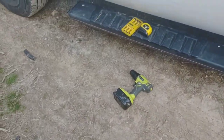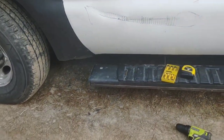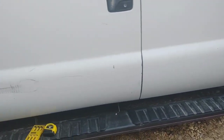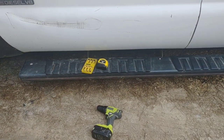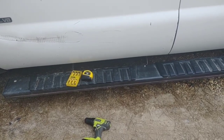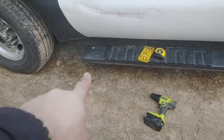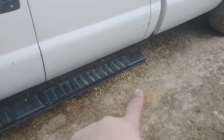Alright guys, today is the day — my lights finally came in. I've run a snap line across but it doesn't look a hundred percent straight, so I'll just guide myself. If it's above or below the snap line I'm not going to worry about it, as long as it's straight and even with the next one. I'm going to start by putting one light on this end and one light on that end.